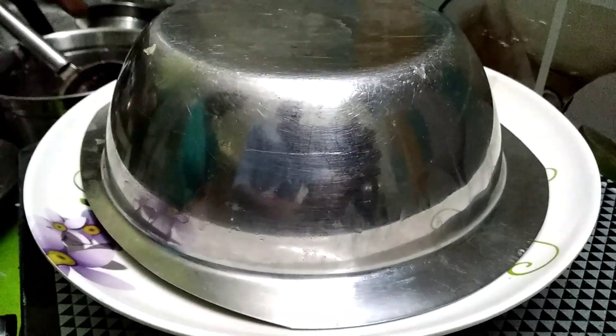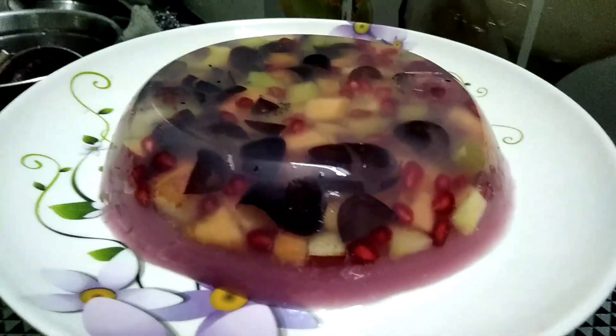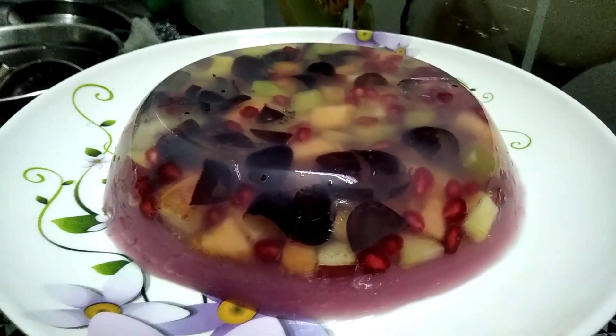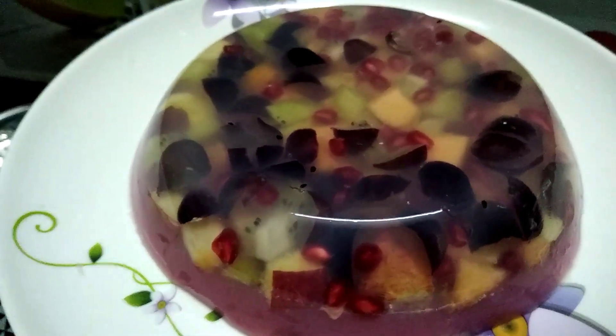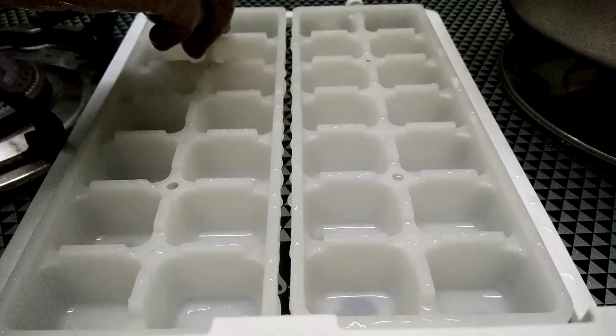You can add the soup. Let's open it and see how it is. It's very attractive. It's very tasty.